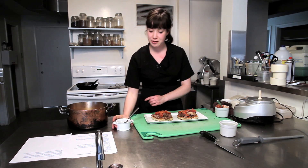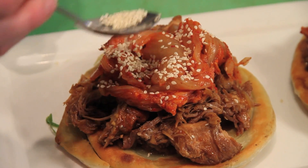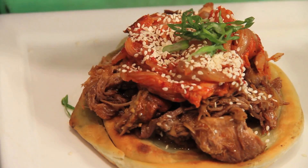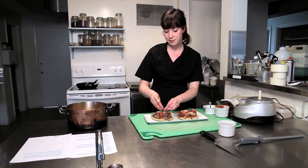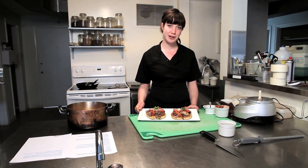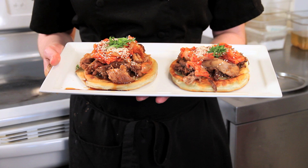We garnish it with some toasted sesame seeds and some green onions. You can use chives or whatever you happen to have around — some sautéed onions would be good as well. And here we are with our bulgogi braised pork on a green onion cake with kimchi, sesame seeds, and green onions.